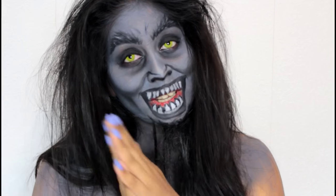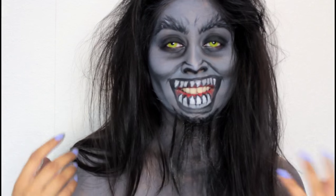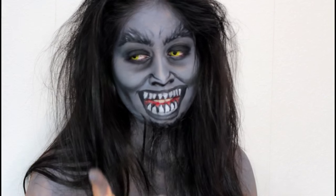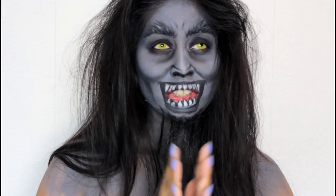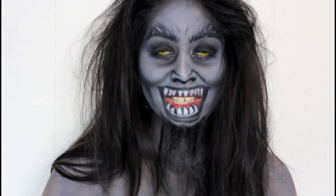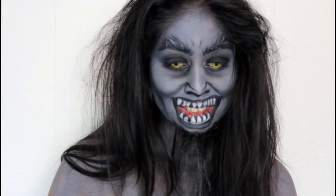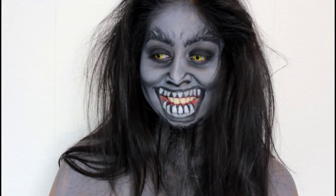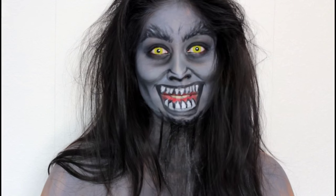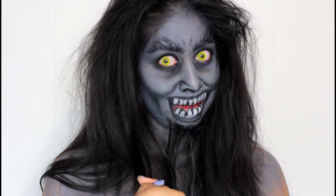Hello everyone! Today's video is going to be a very weird one because today I've done Krampus — is it Krampus or Krampus? Not sure about that, but the film has come out. I love horror films and I don't know, this one looks kind of cool and freaky. I love it so much and I had so much fun making this one. It just looks so weird.